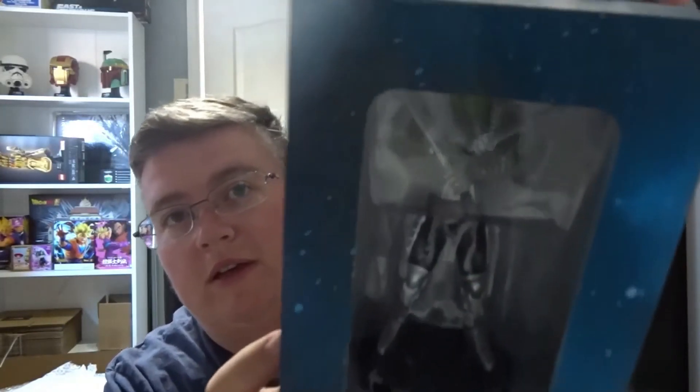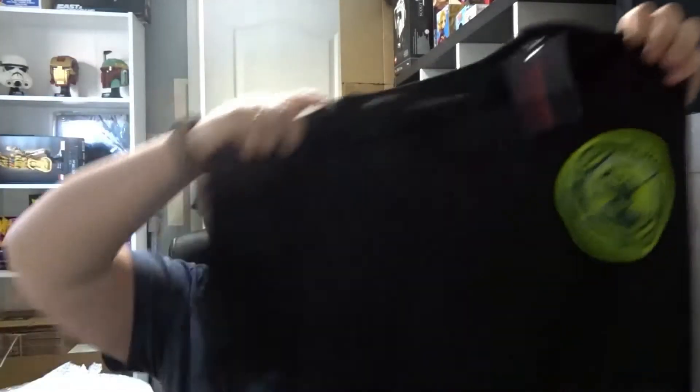Hey everyone, welcome back to jlion.co.uk. Today we've got the June Z Box from Zavi — let's see what's inside. First up we have an Eaglemoss Marvel figure — not sure who that is. And we've got a t-shirt — a Dungeons and Dragons t-shirt, that's pretty nice.